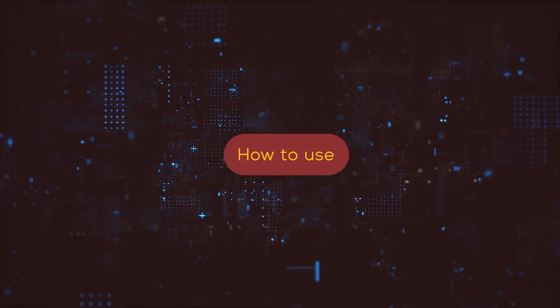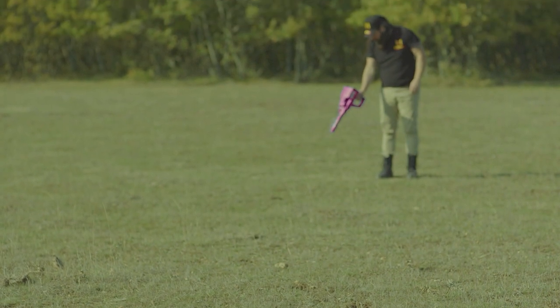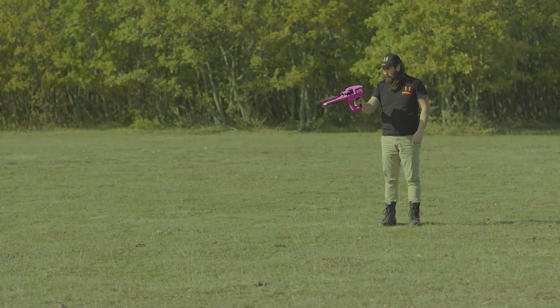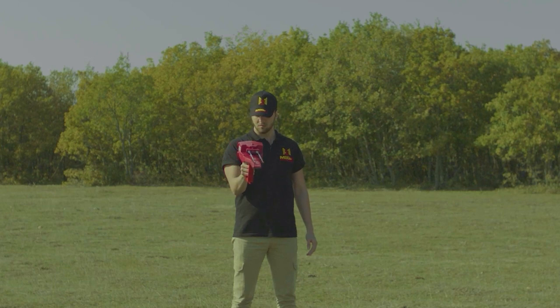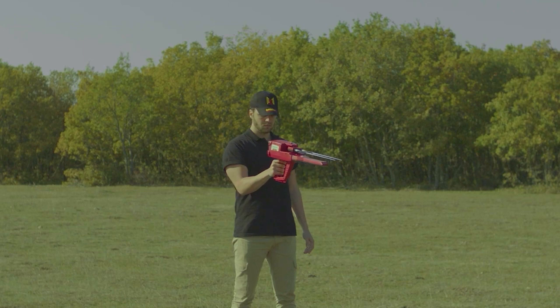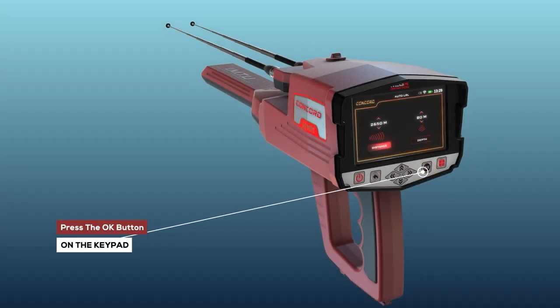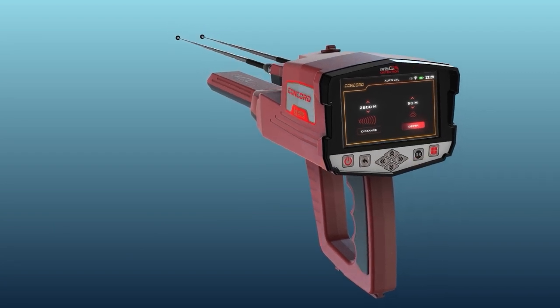How to use: after setup is completed, hold the device as instructed and make sure it is fixed to your body without moving, then stand in the search area. Press the OK button on the keypad to start the scanning process.